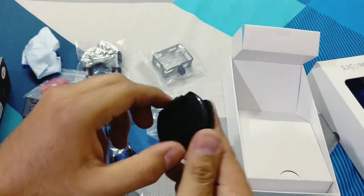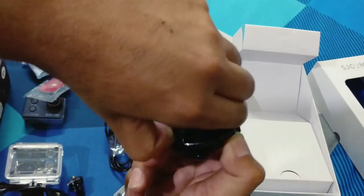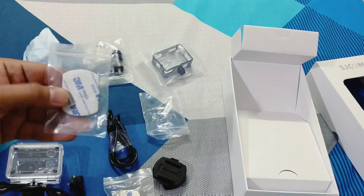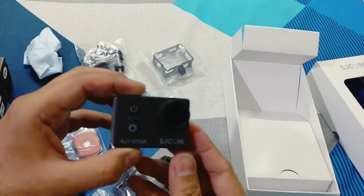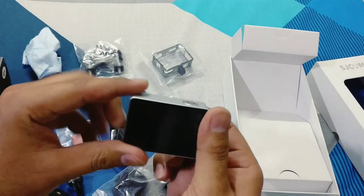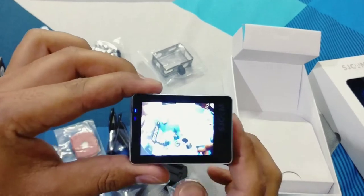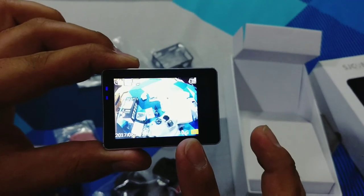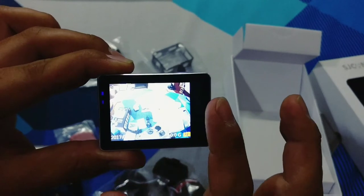I will show you how to use the power button. This is the power button — as you can see, the camera has been turned on. There is no memory card inserted, so the display shows zero. This is the battery indicator.